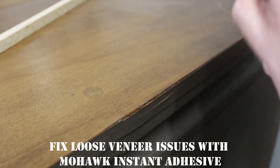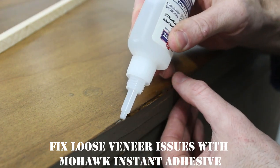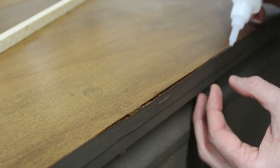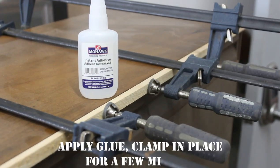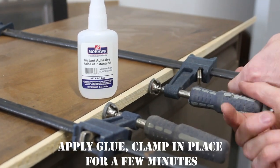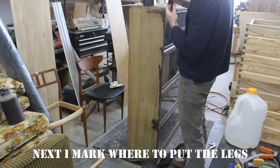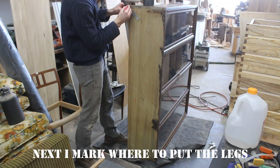Mohawk sent me some of their instant adhesive, and I figured it would be great to fix the veneer on the back side of the top. All you need to do is put the instant adhesive in there and then clamp it in place. It dries pretty quick. Once I finished that, I unclamped it and turned it on its side.